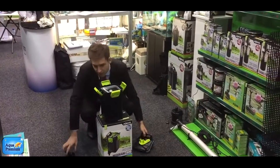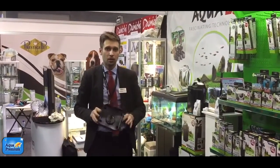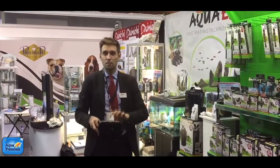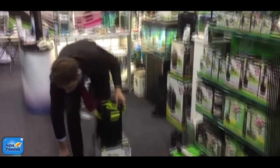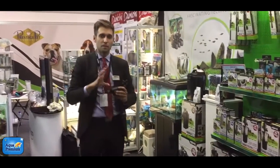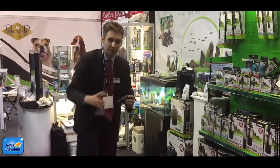What is special about this filter is that, as you can notice, there is no engine here. Most external filters have a built-in pump in the cover — this one is different. It comes with an external pump. Of course the pump, hoses, and everything are included in the box — it's all one set.